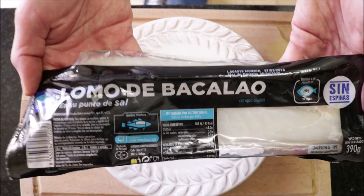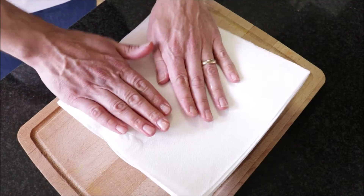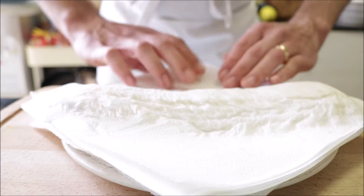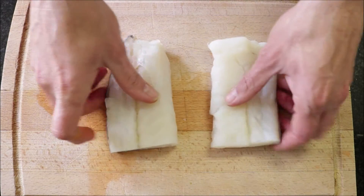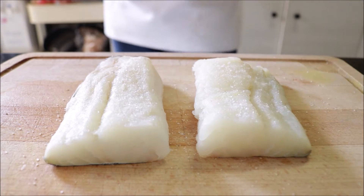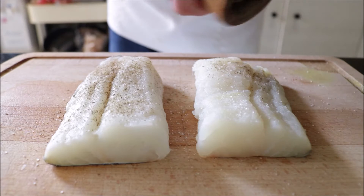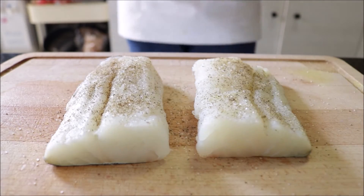I've got a fillet here that's 390 grams, about 14 ounces — bought frozen and thawed out. I'm going to pat it down with some paper towels. This is a very important step when using frozen fish that you've thawed out, as it removes all the moisture and liquid inside the fish to give it a beautiful texture. Then I'm going to cut it in half to end up with two 7-ounce fillets and season them with sea salt and freshly cracked black pepper. We're going to leave the cod fillets to rest while we get the rest of the ingredients ready, so the sea salt can remove any extra moisture.